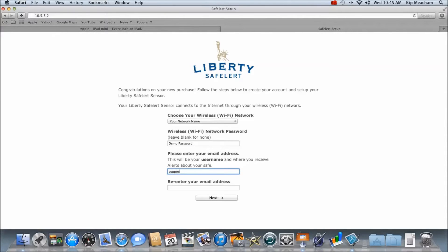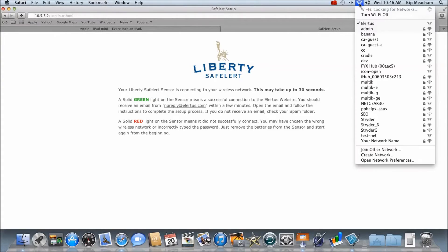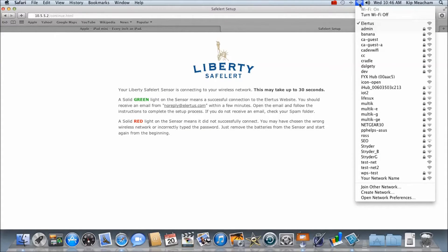Enter the email address you would like to use as your permanent username. You will need to have immediate access to this email account to receive the account setup link in order to complete the configuration procedure. Your Safe Alert device will now disconnect from your computer and connect directly to your wireless network. Depending upon your wireless network settings, your computer may or may not automatically reconnect to your wireless network. In the event that it does not, simply select your wireless network and reconnect to it.